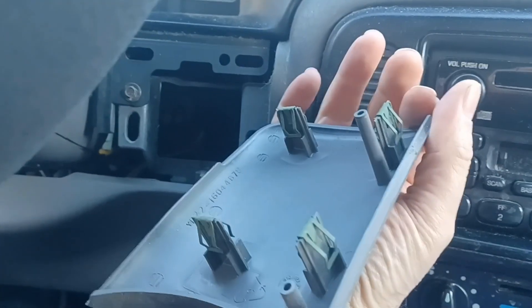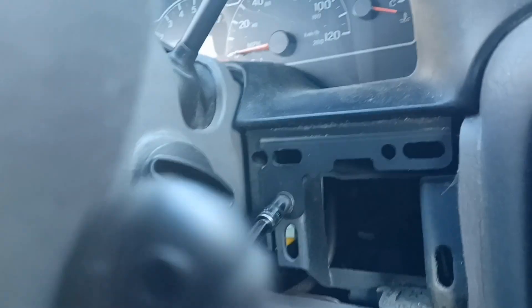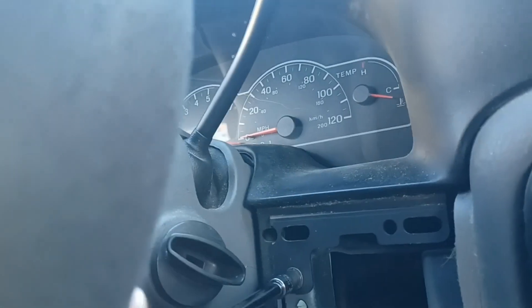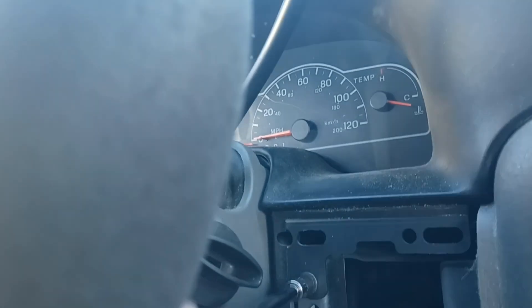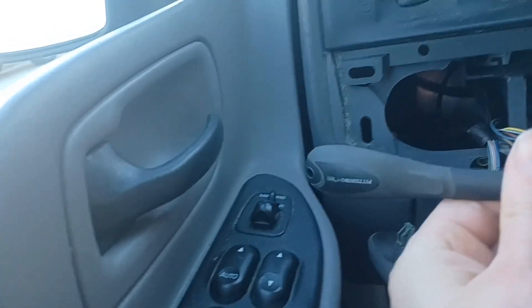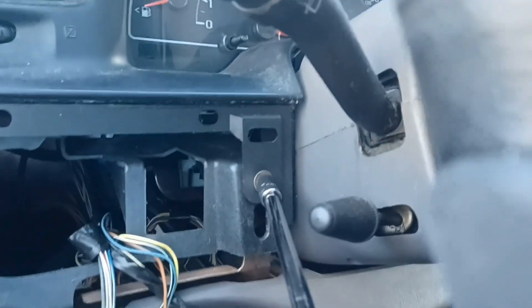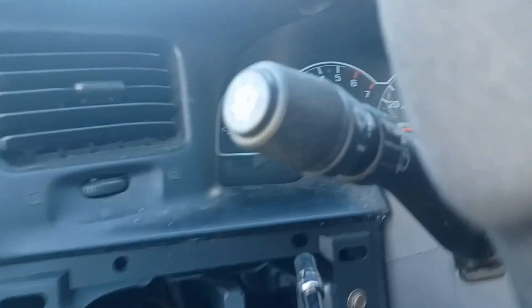Just got some little spring-loaded clips. There's that other screw — seven millimeter as well. It's a tight spot, hard to film, so I'll put this down and we'll pull out the bezel around the cluster.